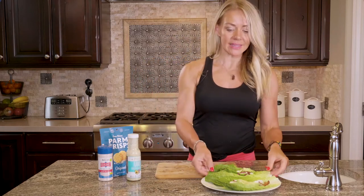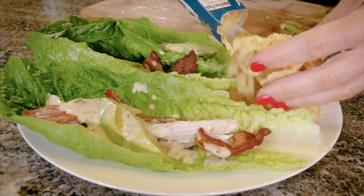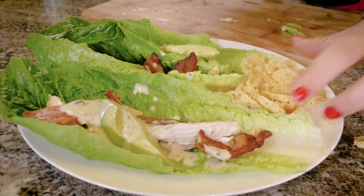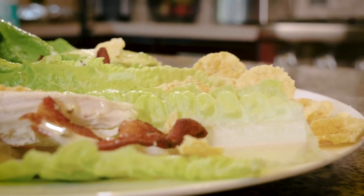And so that's it. You're going to eat these — they're so delicious. Serve them on the side with just some Parmesan crisps that'll be like chips. It feels like you're having this amazing, almost BLT-type sandwich and chips. And it's keto and so good.